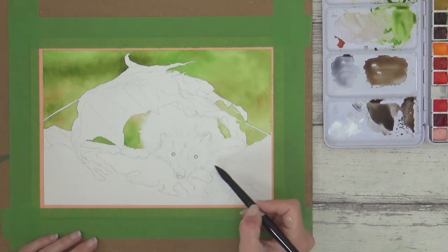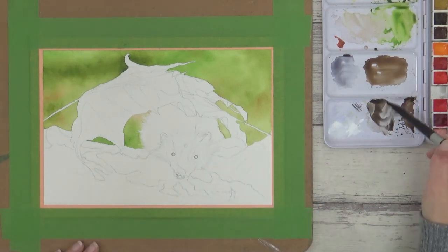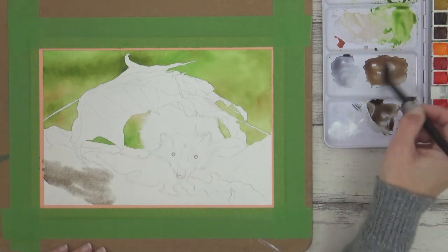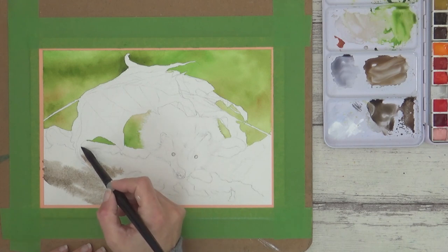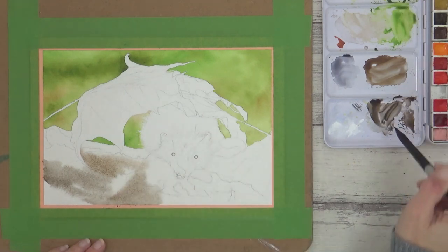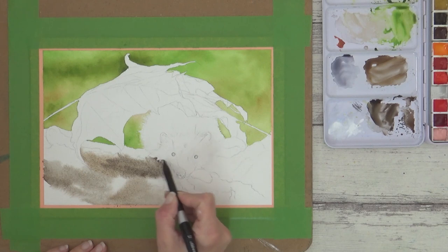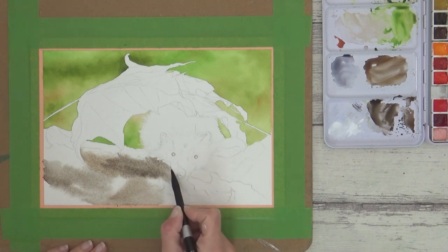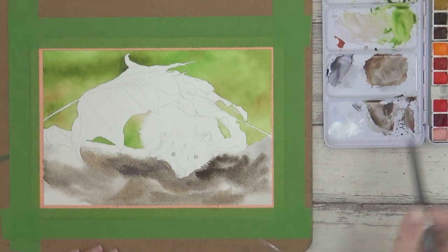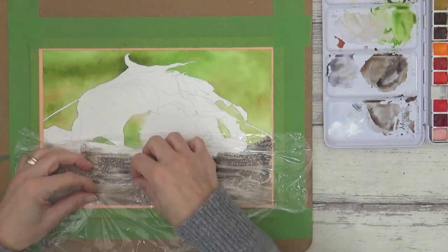I wanted to cover this large area of foreground quite quickly, so it was back to the wet-on-wet technique — pre-wetting my paper with clean water first before dropping in paint. I applied the watercolors quite generously and loosely and let the colors mix together on the surface of the paper. The good thing about this technique is that the cling film wrap will create the texture for you, so all you need to think about is your colors and values. I tried to use more concentrated pigment in areas of shadow, and I wasn't too worried about leaving some white paper peeping through for added interest and contrast. Once I was happy with it, and with the paint still wet, I laid my piece of cling film on top.